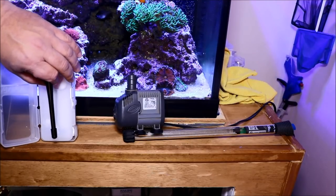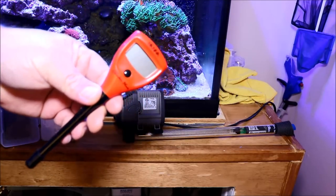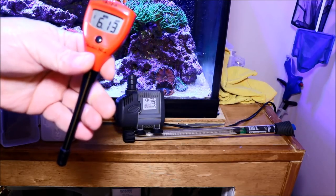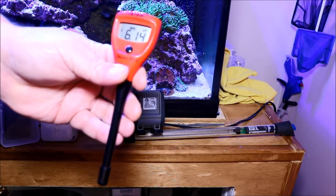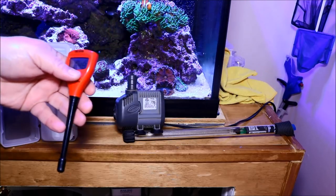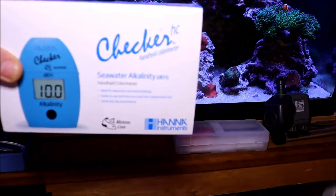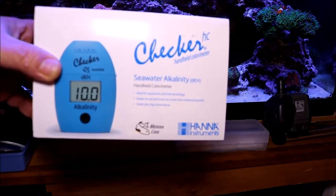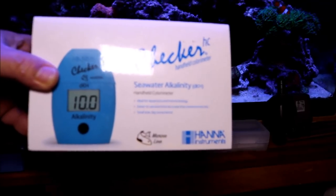Next, and this is optional, is a testing device to measure the pH of the water you're putting from your bucket into your tank. When you first start out, I'd recommend testing every parameter as soon as you mix up your product water. As you get more experience you'll know you don't have to test everything as much. Having something to measure pH is great, and I also use an alkalinity tester and a calcium test on my product water when I get ready to do a water change.